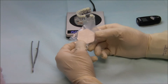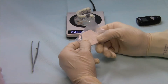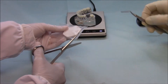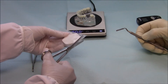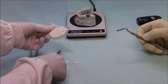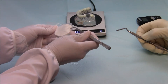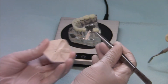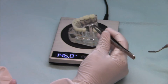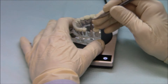The tray is flexed while in the bag to loosen the petals from the tray and to prevent dropping the material. The bag is opened and the tray is placed on the operating table. The petals have a pointed end and a blunt end. Pick up the petal with cotton pliers at the blunt end and place it into the extraction socket.